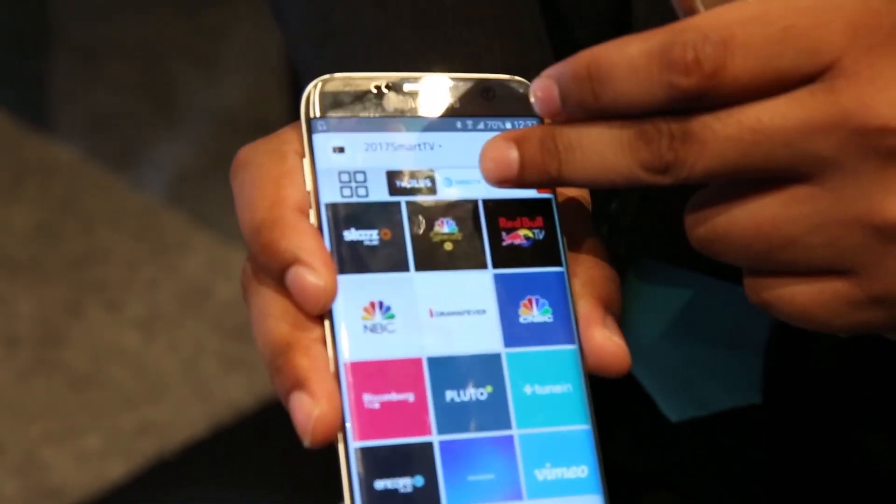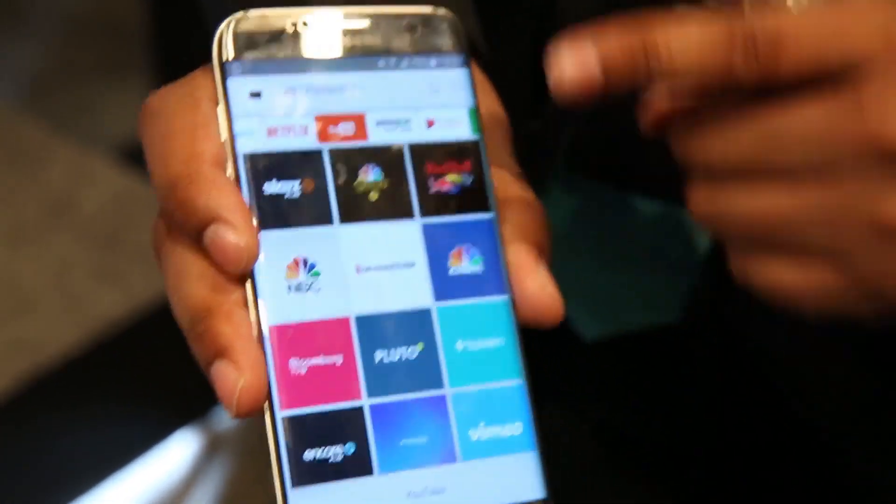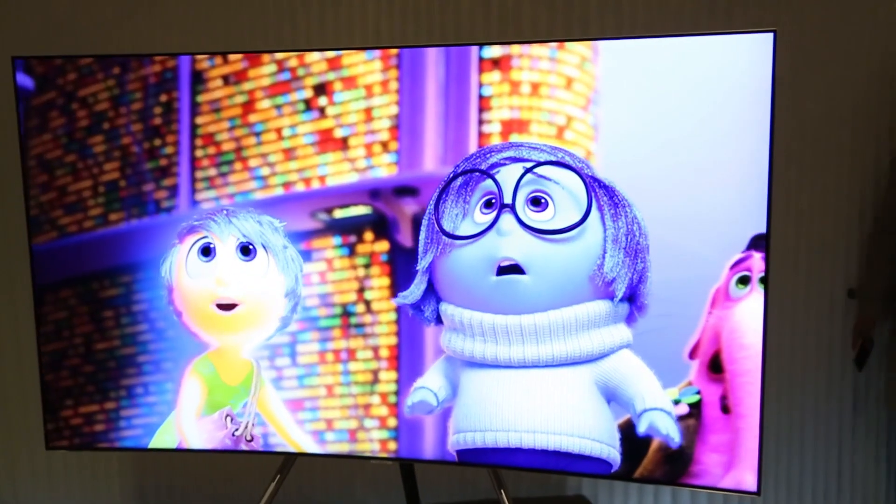Samsung has also improved the phone app this year, so in addition to controlling the TV like a standard remote, it looks a lot like the interface on the TV itself. That allows you to go in and use different apps like Netflix and Hulu directly from the phone, casting them into the television just like a Chromecast.